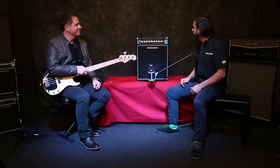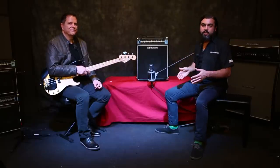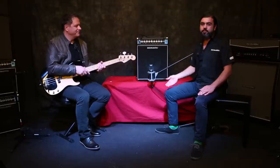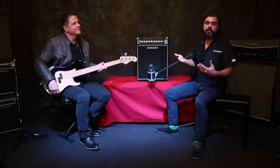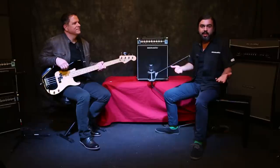And like we mentioned earlier, you can take any of the three combos, put them on their side, and you're in tilt-back mode — speaker pointed straight up at your head at a good monitor angle. Really useful if you find yourself on a loud, crowded stage.